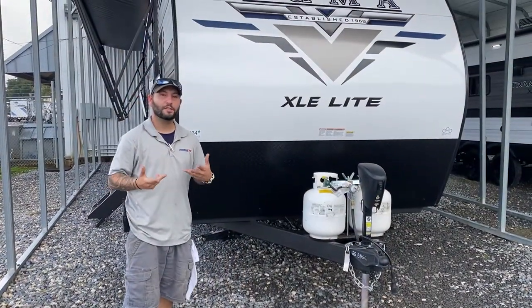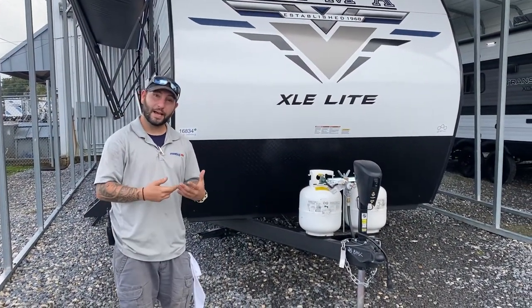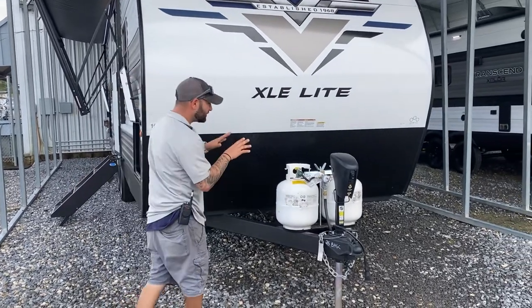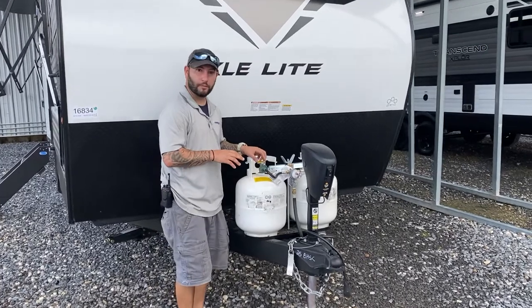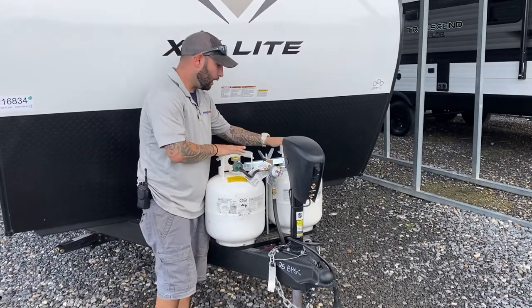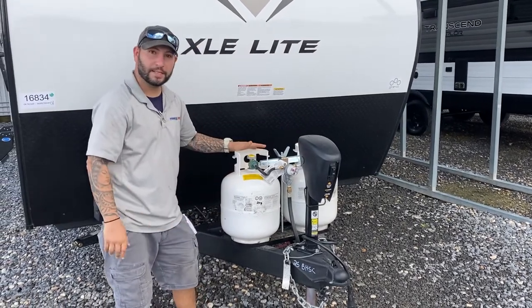Hey guys, we're outside of the camper we were just inside of. A couple of things I wanted to go over. This is a very important part. I'm going to actually close these bottles right now. Up top we have these five-gallon propane tanks.